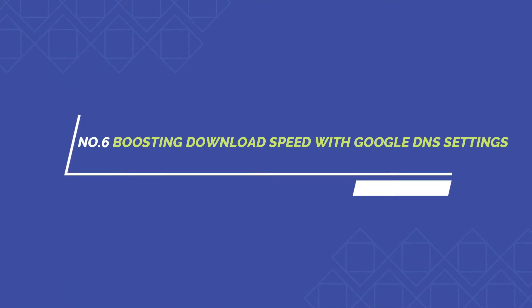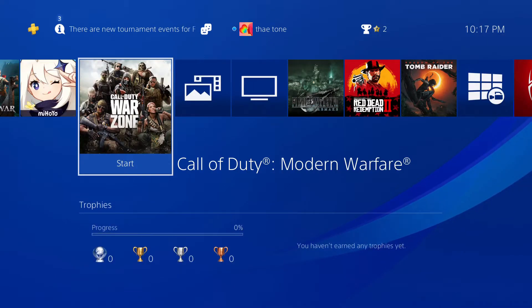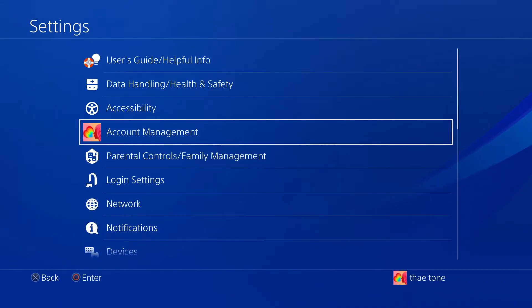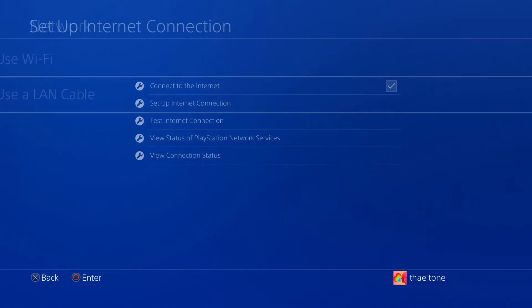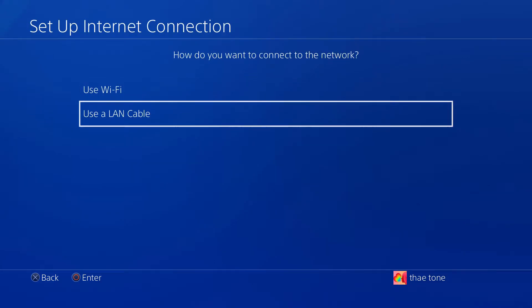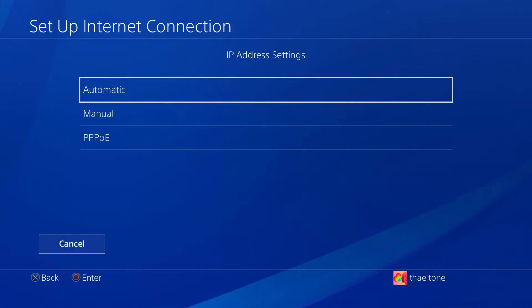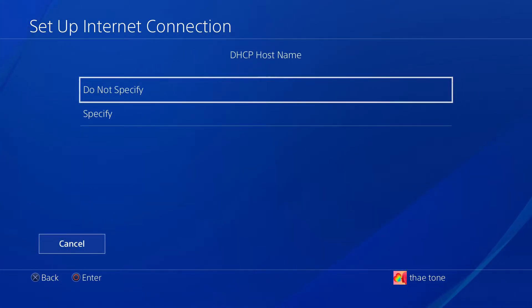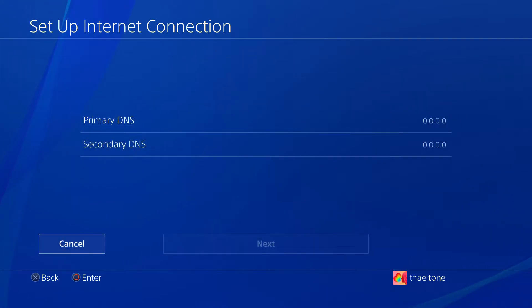Tip six helps with slow app downloads. If you think your game or update is downloading too slowly, go into your PS4 network settings and change the DNS to Google DNS. Go to Network, then Setup Internet Connection. I use a LAN cable, so I select Use a LAN Cable, then select Custom, enter Automatic for IP, select Do Not Specify for DHCP, then go down to DNS and set it to Manual where you can enter the Google DNS addresses.